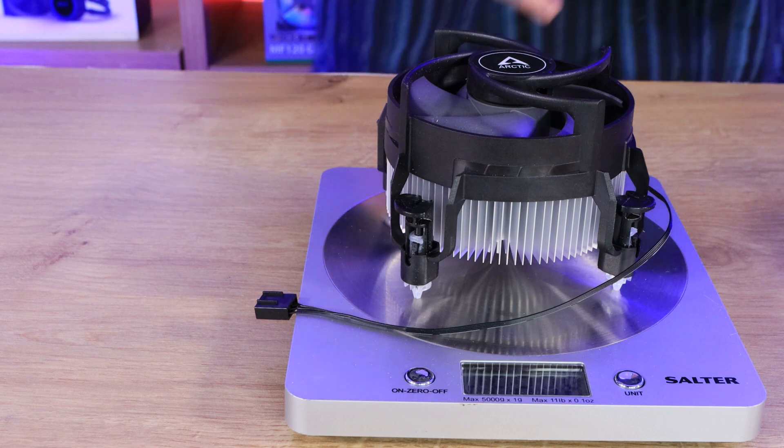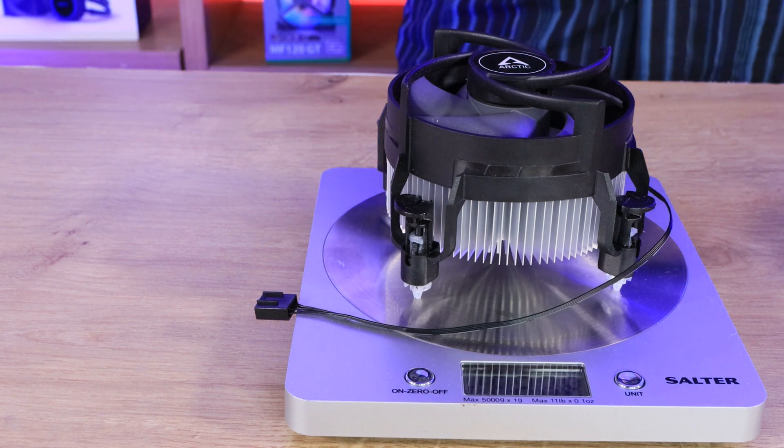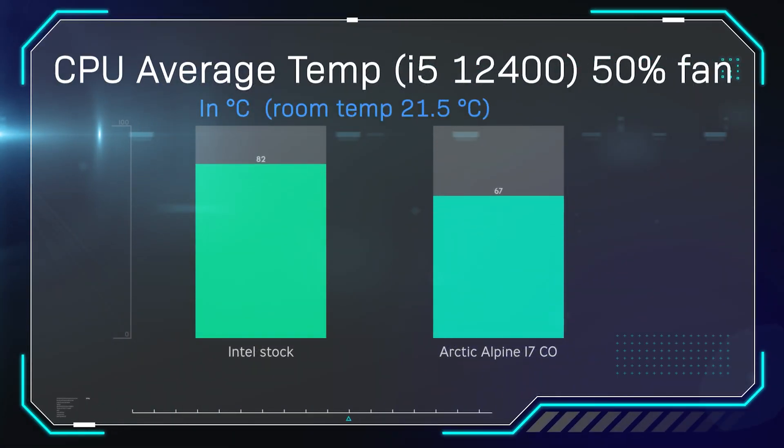We're going to see which one performs better. Testing was done on an i5-12400 Intel processor. The first test was with fan speed set at 50%, and all tests were run for 30 minutes. On this test we got the average temperature: the Intel stock cooler got 82 degrees Celsius, where the Arctic Alpine 17CO managed to get 67 degrees. As you can see, the Arctic cooler is a lot cooler.